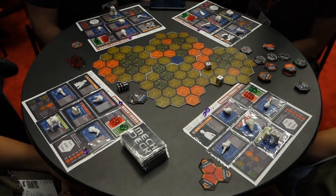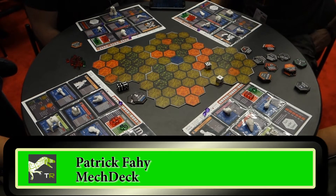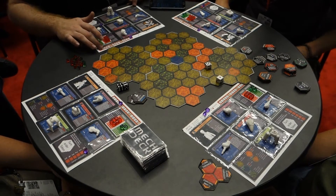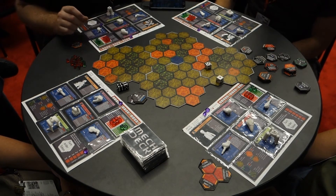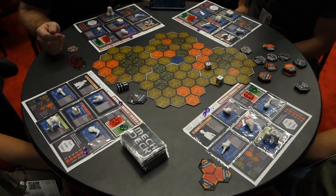Hey guys, Travis with TechRuffer here. I am with Patrick and we are going to take a look at MechDeck. MechDeck is a modular build-your-own robot battle game where we all assemble our mechs out of these little plastic pieces. These are 3D printed prototypes, but the final product will be injection molded plastic.